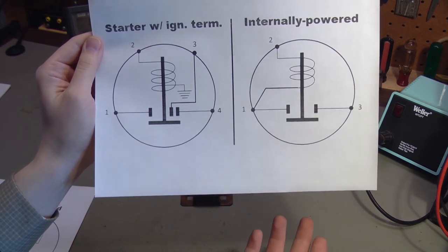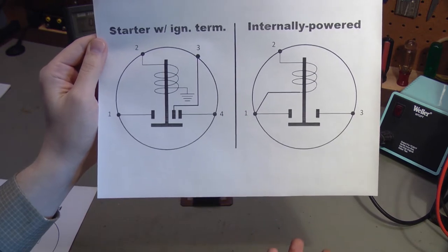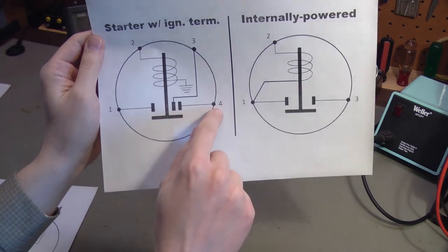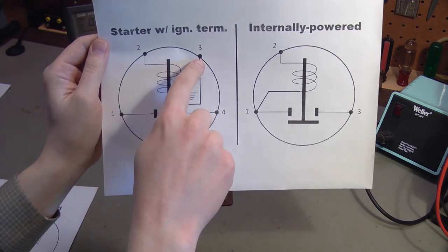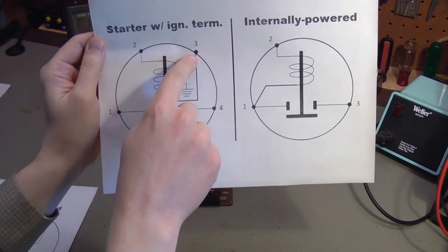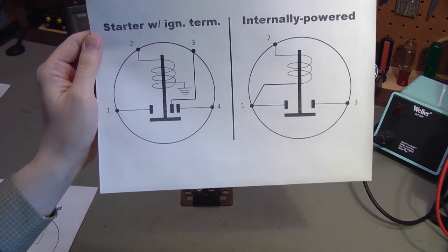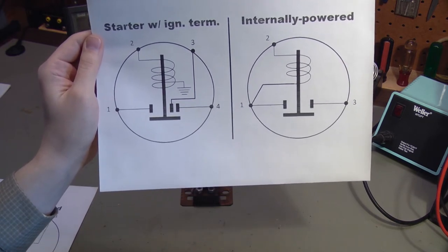Polarity does not really seem to matter, at least on the solenoids that I've worked on — though that may not always be the case. It doesn't seem to matter if you hook the battery up to terminal 1 and the starter to terminal 4, or the other way around. Terminal 3 is a much smaller pin, so you couldn't connect battery or starter to it — that has to be the ignition terminal. And it doesn't matter if the car is positive ground or negative ground, at least on the ones I have worked on.